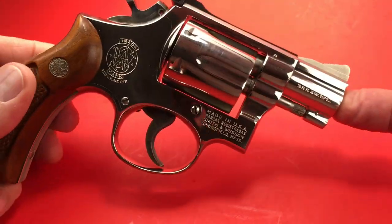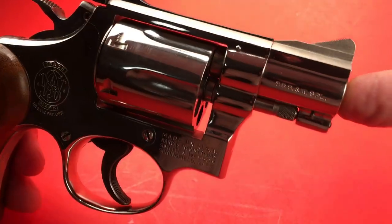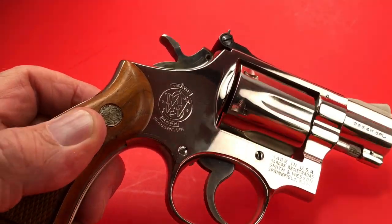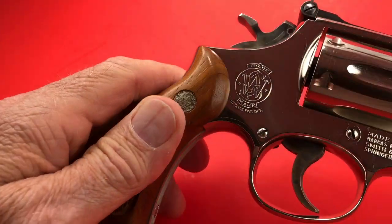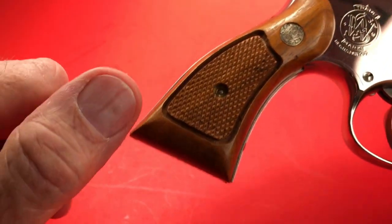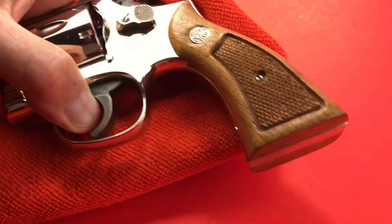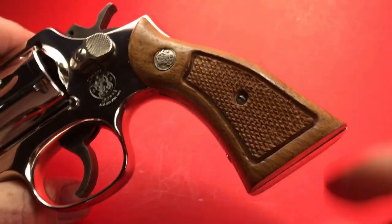This is a classic — Model 15-3, Smith & Wesson .38 Special, snub nose, 2-inch pinned barrel. The 15-3s had the insignia on the right-hand side. I love that big insignia. This has a square butt with a rounded bottom. I like the rounded edge on the snubbies. This is my Model 10 4-inch — it has a square butt also, with a sharp edge. See the difference?